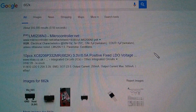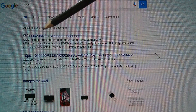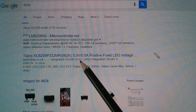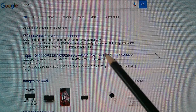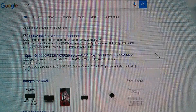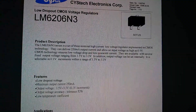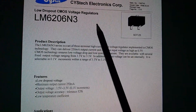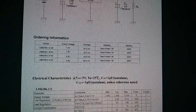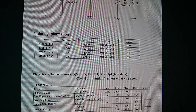This three-terminal SOT23 device, which I now know is a regulator, is marked 662k. The 662k was relatively easy to find — typing it in, we get an LM6206N3. V-in is 5V, and an eBay listing confirms it's a 3.3V half-amp fixed LDO voltage regulator. The datasheet confirms: low dropout CMOS voltage regulator, SOT23 package, LM6206N3, and halfway down are the markings — 662k is a 3.3V SOT23 voltage regulator.